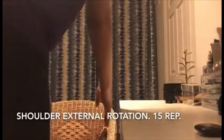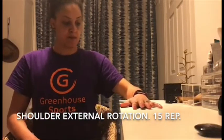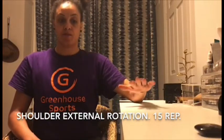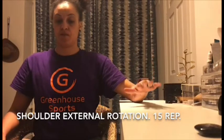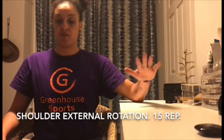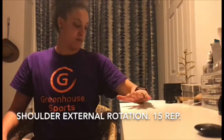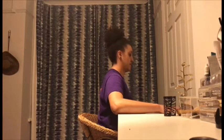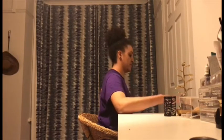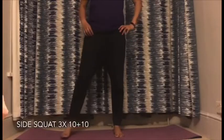The next exercise is a shoulder external rotation. Sit on a chair with a table or sofa beside you, and rest your elbow and forearm on the table. While pushing down your elbow, lift up your hand towards your back as far as you can. Do it slowly for 15 reps each side. As you can see, my elbow is in the same line as my shoulder — it needs to stay like this till the end of the exercise.